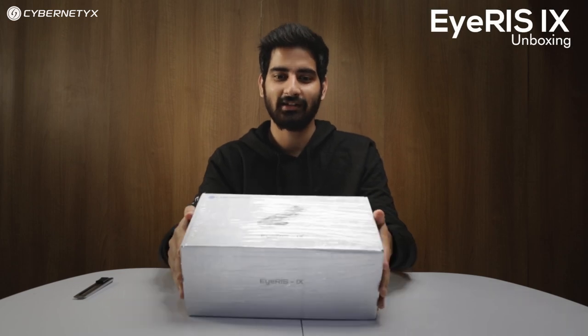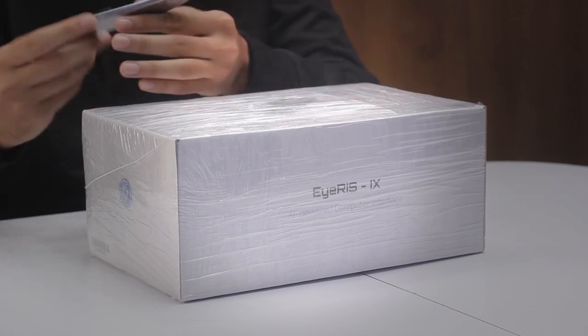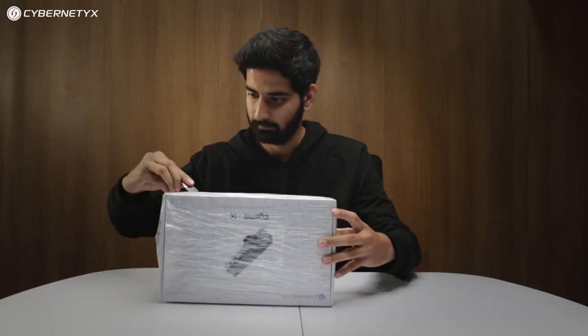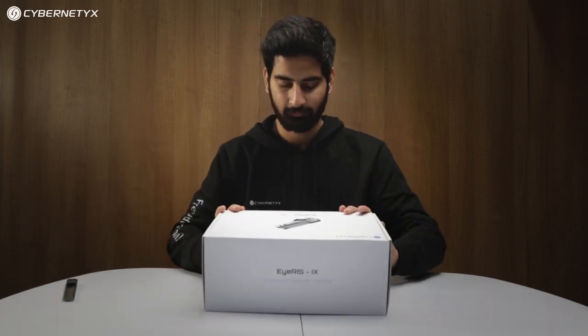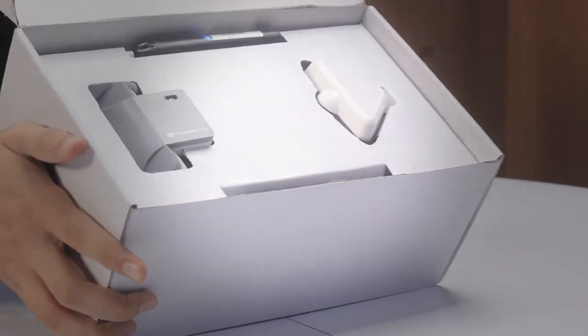Today we are here to unbox the Iris 9, so let's see what's inside the box. This is the content of the Iris 9 box.